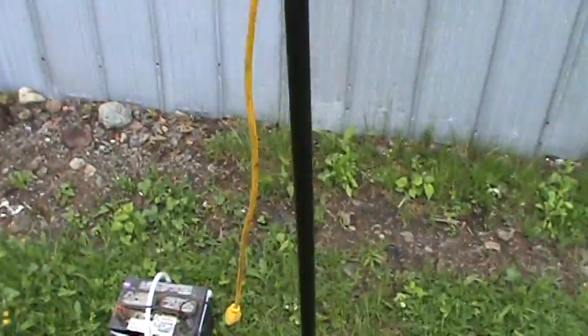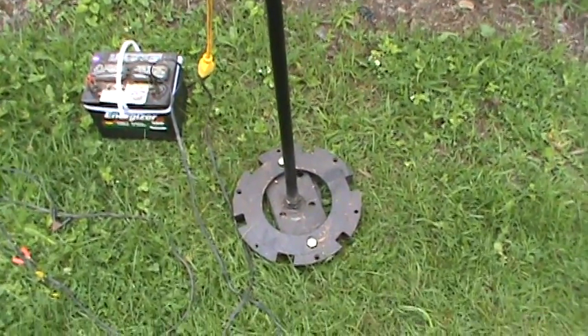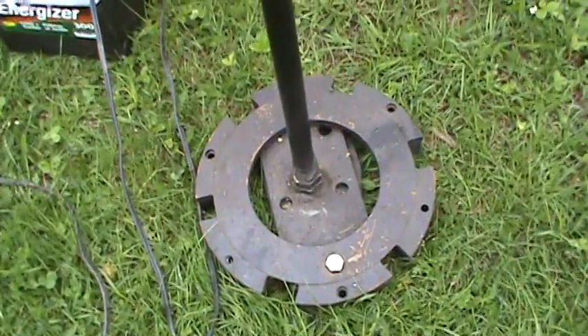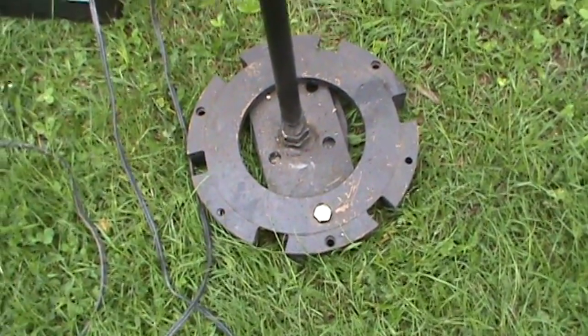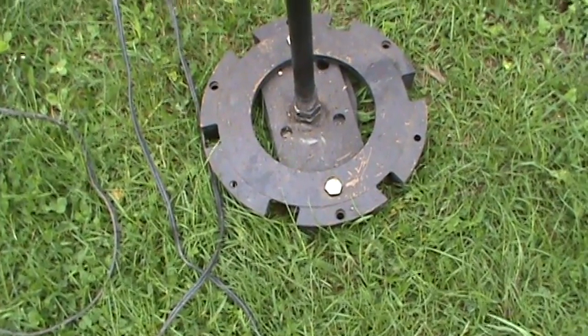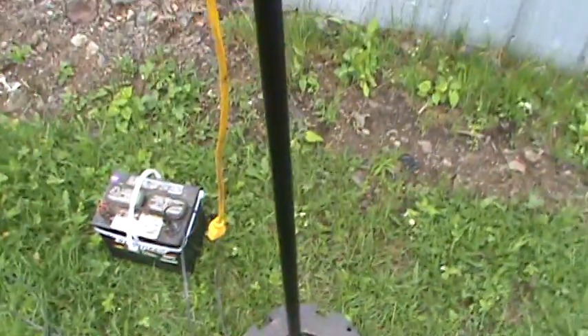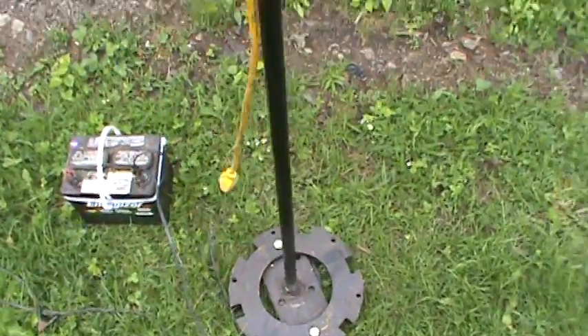The pole is just a regular pole that I threaded on the bottom of this old flywheel and mounted a plate on it. It's an old small engine flywheel actually. I just use it because it's heavy and solid and it doesn't tip over easily, even out here in the grass.